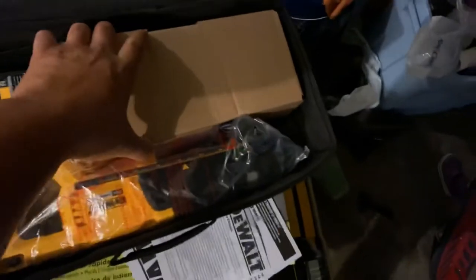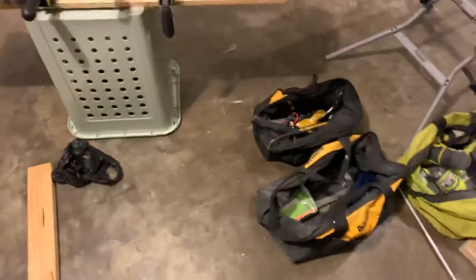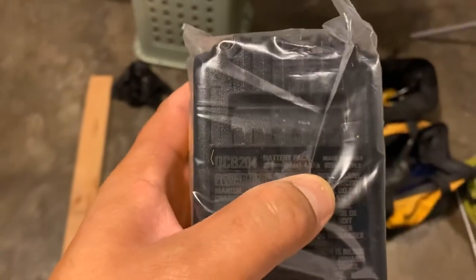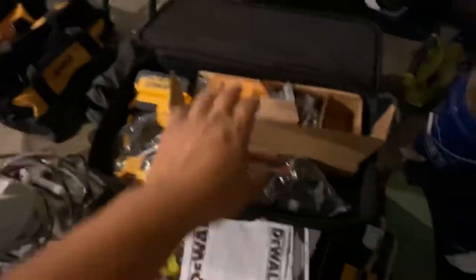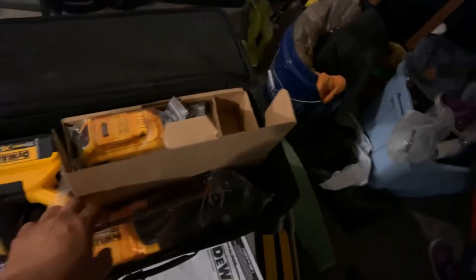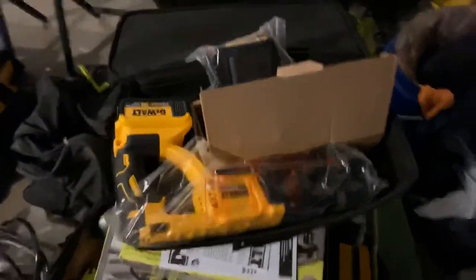I just couldn't believe my eyes — two 4-amp hour batteries. And just so you know, guys, these are — let me get in the light here — these are 4-amp hour XR DeWalt batteries. So how can you go wrong? I highly suggest if you guys have small tool close-out stores in your area and you get a chance to pick up a tool of this caliber — let me get my stand.